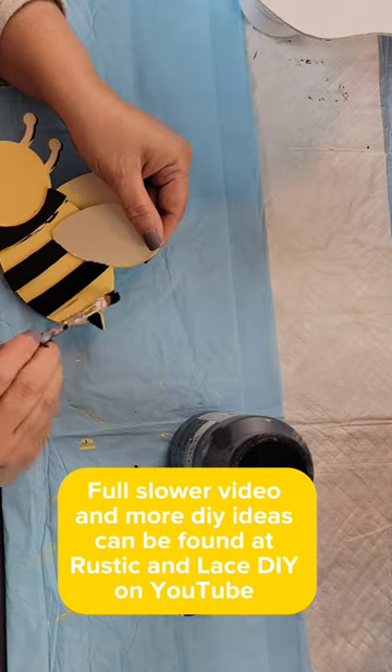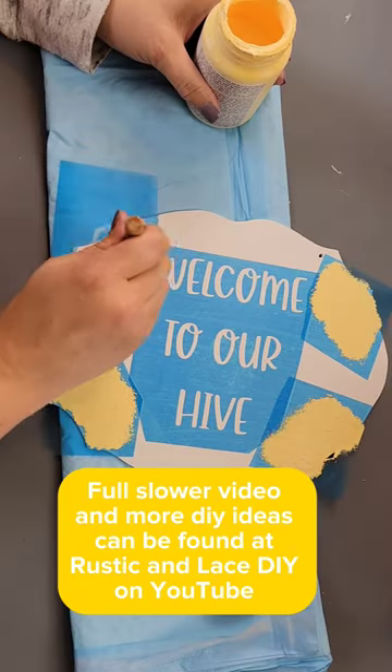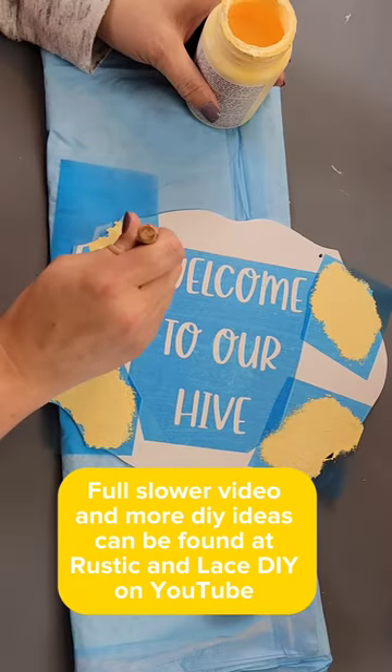I then took this bumblebee from Hobby Lobby and painted it with Waverly chalk paint in the color maize, then added some ink and white to it.